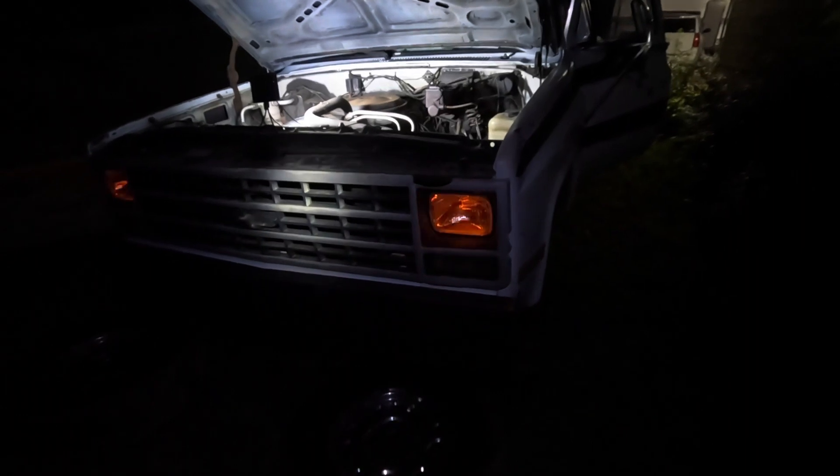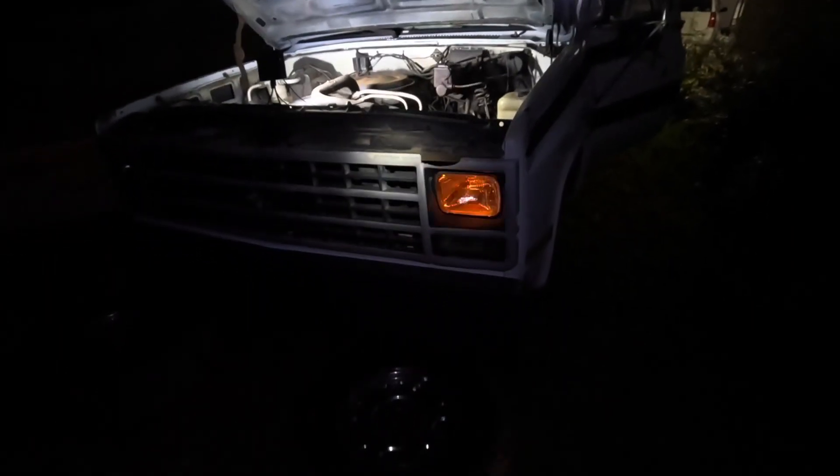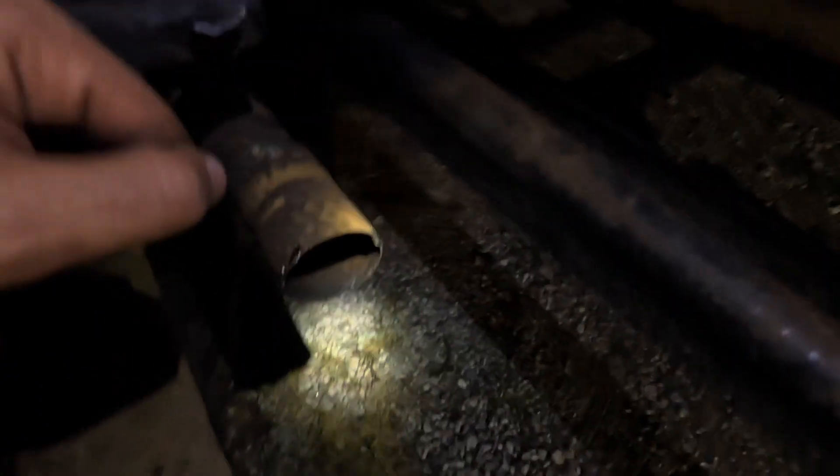Why are the low beams not working? Push the light button forward one notch — all the way in, all the way out. Very weak. No horn. We'll have to figure all that out. The fuel cap — we'll have to figure all that out.